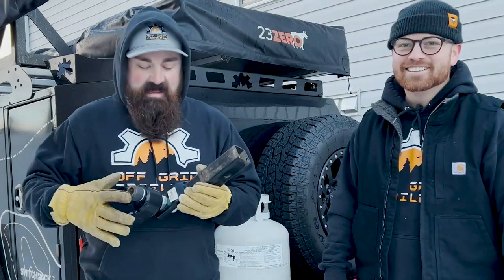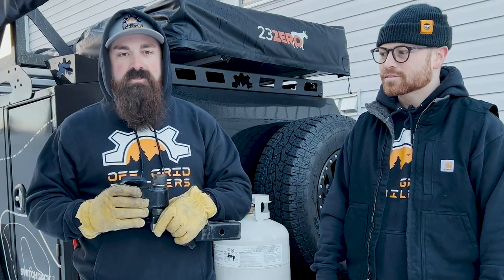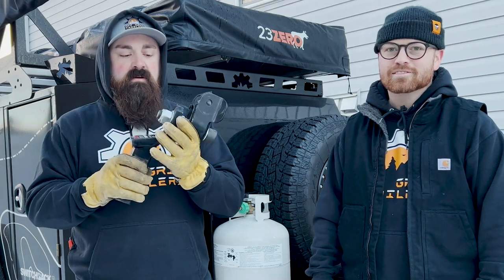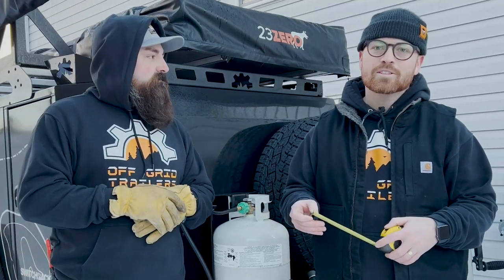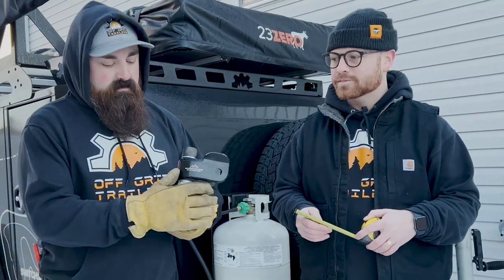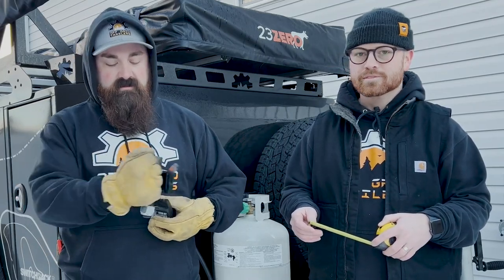All right guys, so here is the vehicle end of the max coupler hitch that you're going to receive. What you need to provide is the actual hitch itself. Cory has a measuring tape and what we're going to do is measure the back of your vehicle and tell you what height we need that hitch to be. We're aiming for 21 inches from the ground to the bottom of your hitch — that's this level right here where we've mounted our max coupler onto.